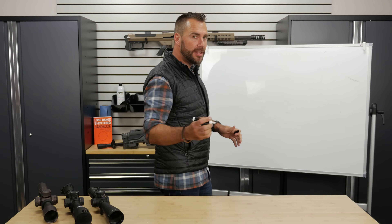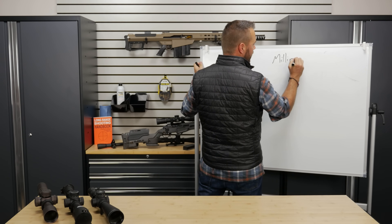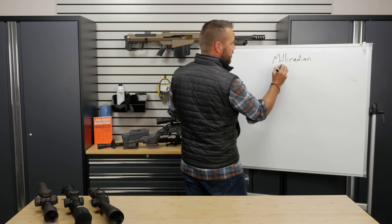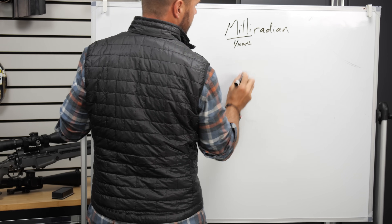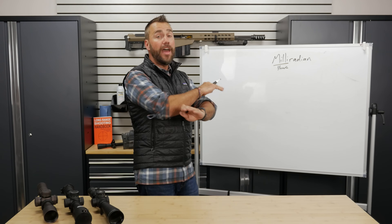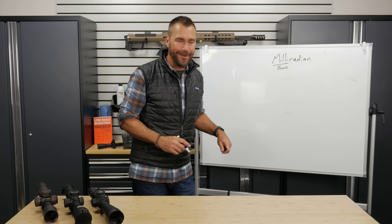The term mil is actually just an abbreviation for milliradian. And to understand what a milliradian is, let's break the word down into its component parts. Milli is a prefix meaning one one-thousandth. Think one millimeter is one one-thousandth of a meter. So this means one one-thousandth of a radian. What's a radian? Well, a radian is a mathematical concept figuring out the angle of a circle that you are never going to use again, but we're going to do it now so you understand what a milliradian is.